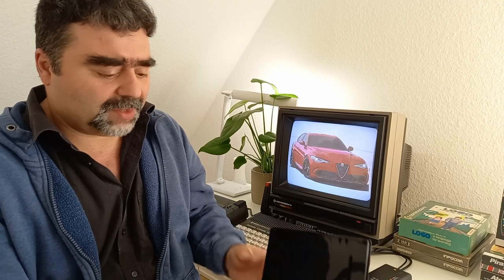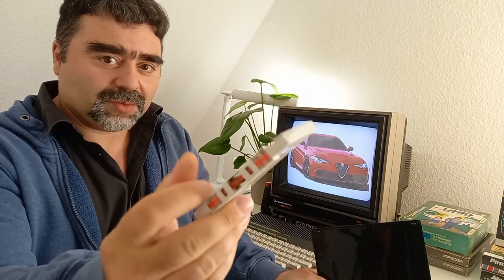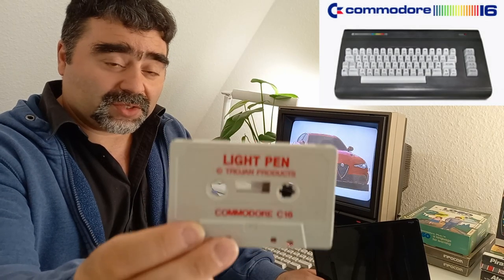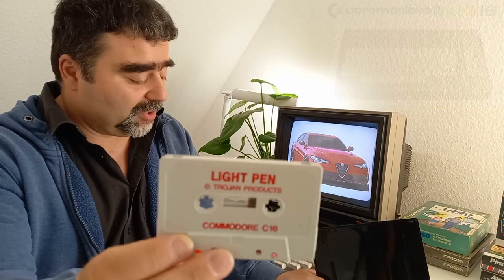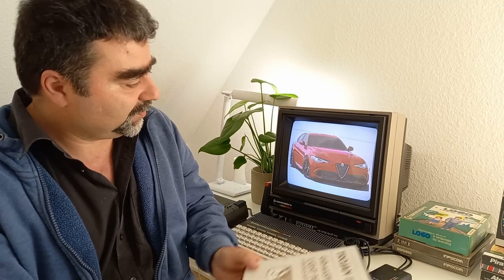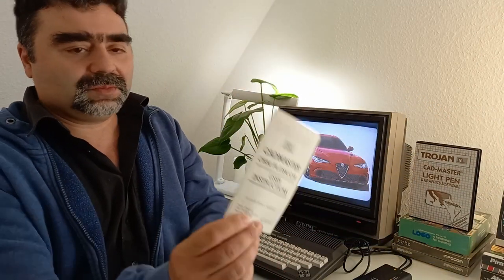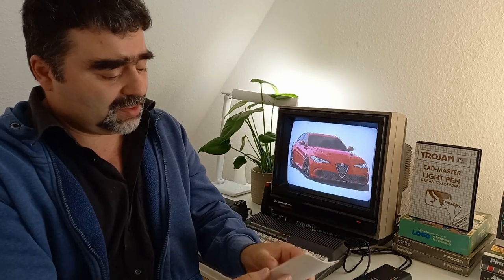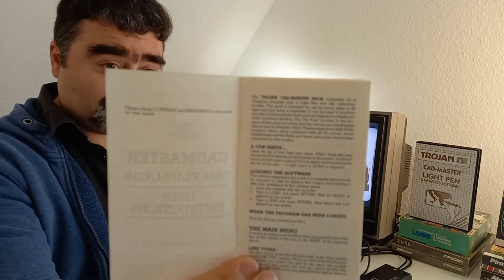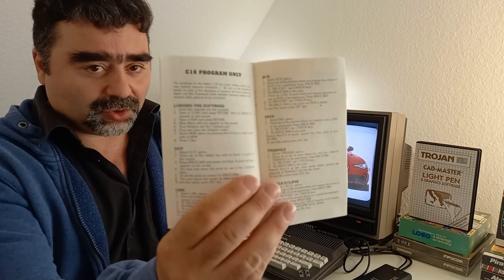The software comes in two versions on cassette: the version for the Plus 4 with 64 kilobytes of RAM, and the version for the Commodore 16 which has only 16 kilobytes of RAM. The Commodore 16 version has a little less features. There is also a manual — very big — and never forget your glasses or microscope when you read this. It has two parts: the Commodore Plus 4 part and the Commodore 16 part.